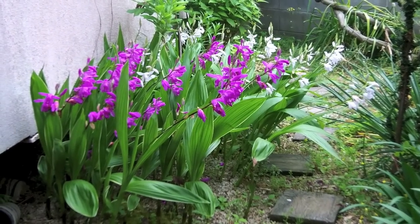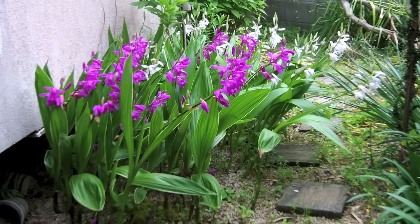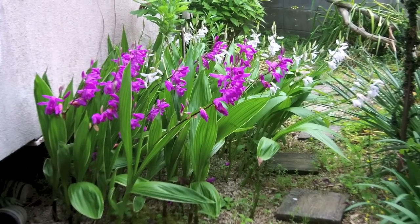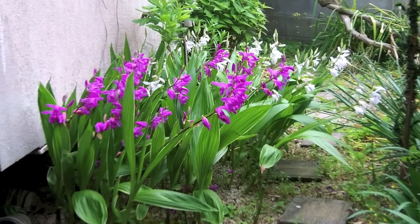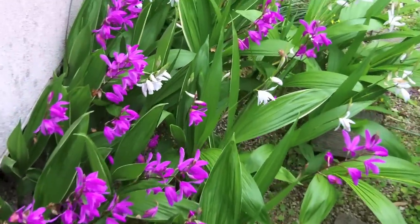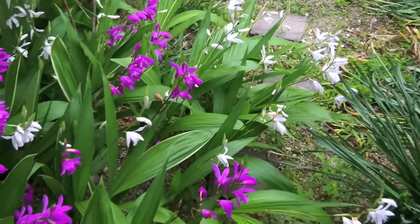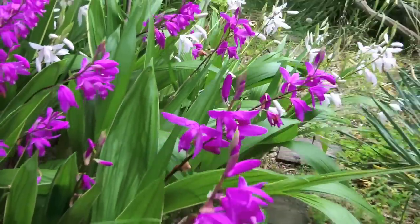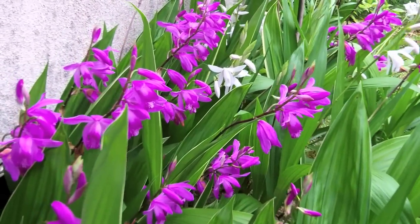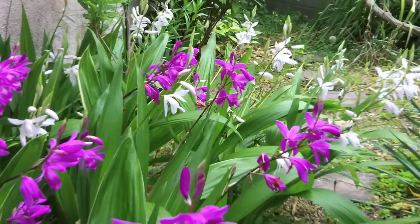Here is my patch of Bletilla striata at my house. The form in the foreground with the purple flowers is Alba striata, which is this marginal variegated leaf form, and in the back there is a semi-alba form. These plants are really easy to grow — they started as just very small clumps about 5 or 6 years ago and now they have expanded very far. They are also magnets for aphids and the ants that farm them, but this is such a strong plant that it really doesn't affect it in the long run.